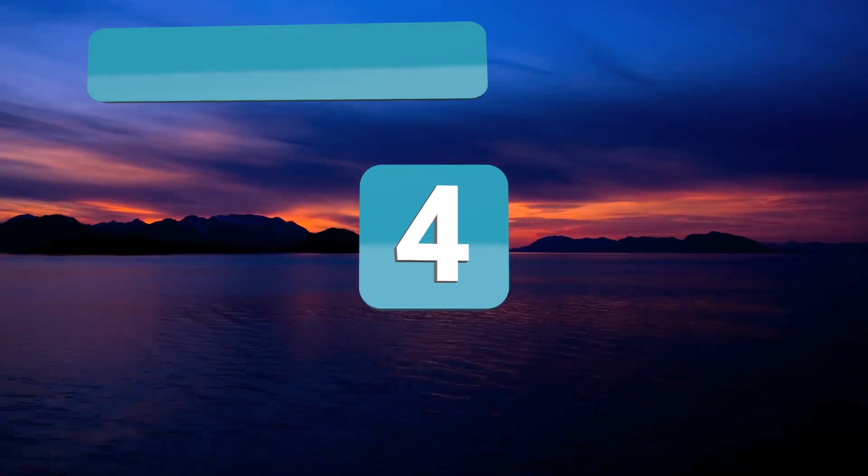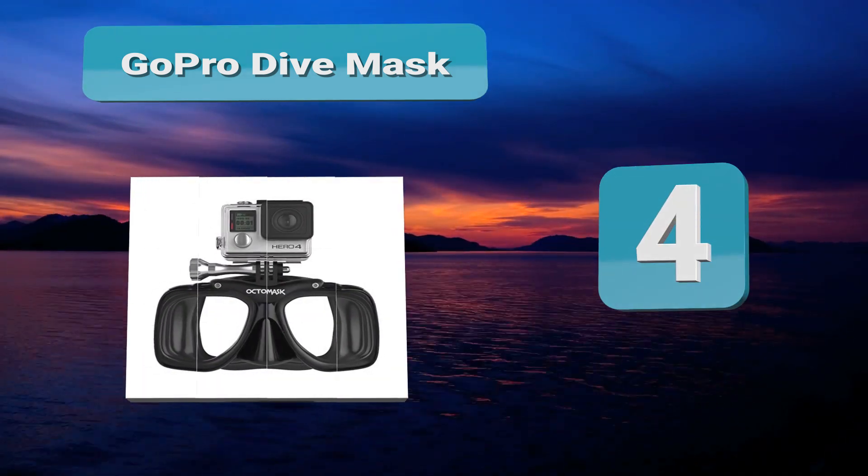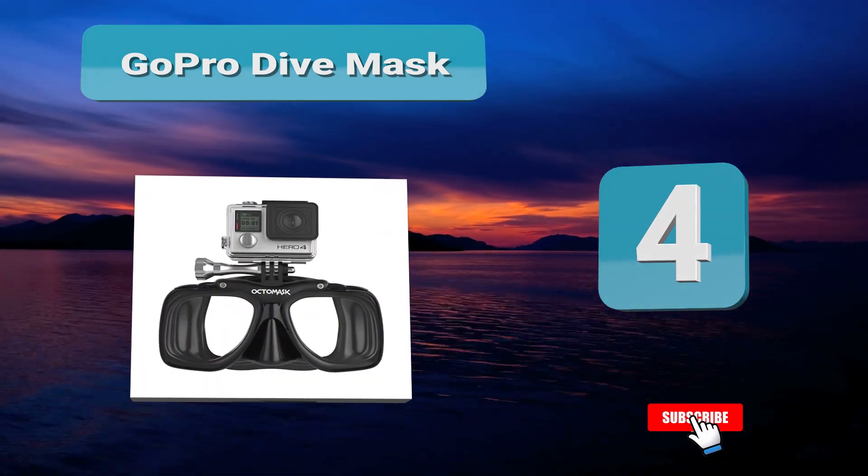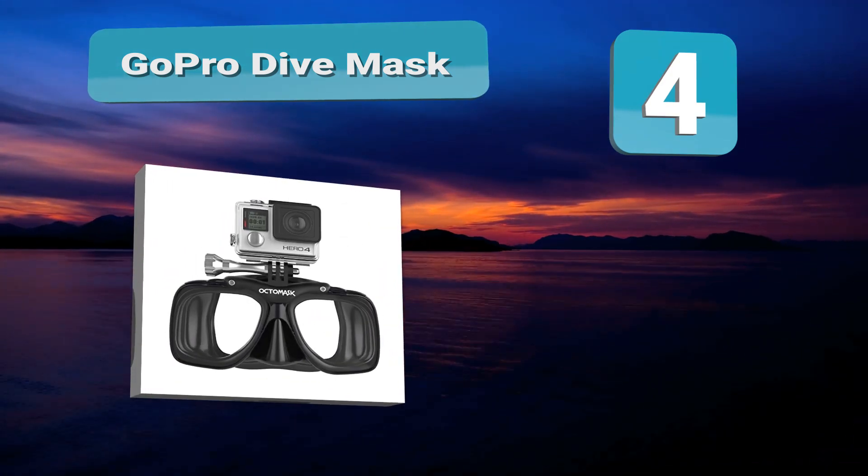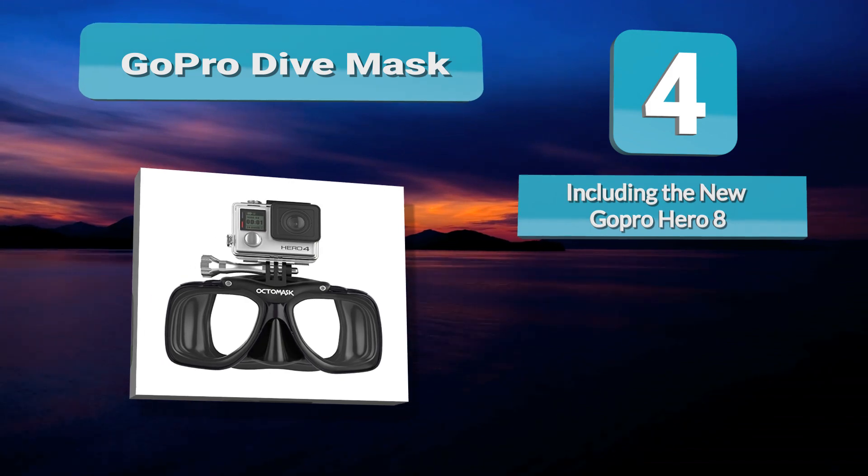At Number 4: GoPro Dive Mask. If you have a GoPro or similar action camera, the easiest way to use it while diving is by mounting it on your dive mask. This way you keep your hands free and you just look at what you want to video.